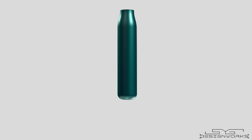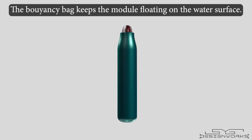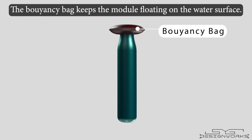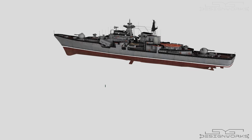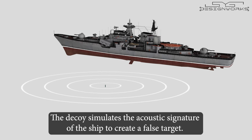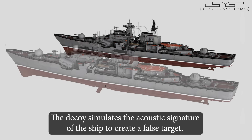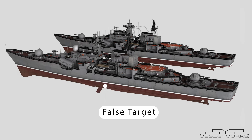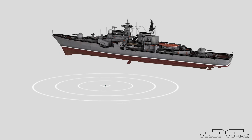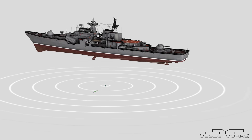To address this threat, engineers in the Soviet Union devised a brilliant solution. When the module is acting as a decoy, a buoyancy bag is inflated, which keeps the module floating on the water surface. The decoy simulates the acoustic signature, or the sound of the ship's propellers, to create a false target for the torpedo. The torpedo will then attack the false target instead of the real one, while the ship moves to a safer location.